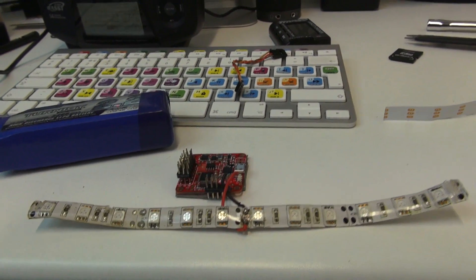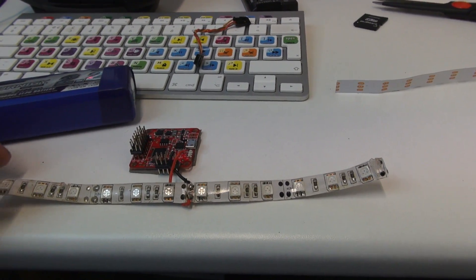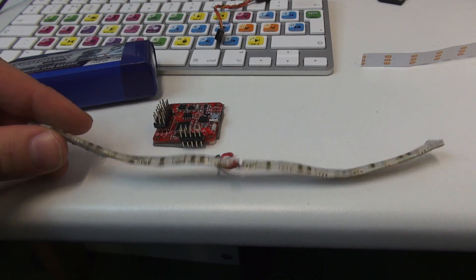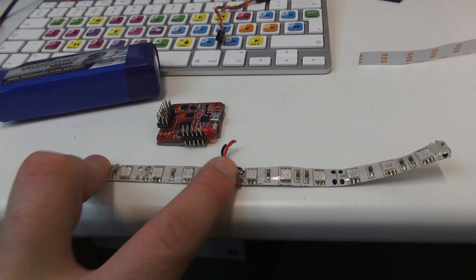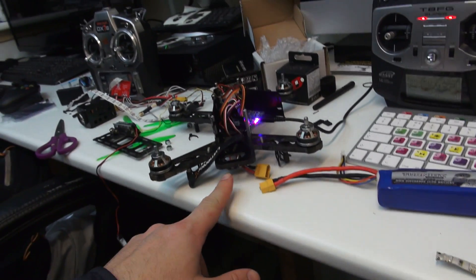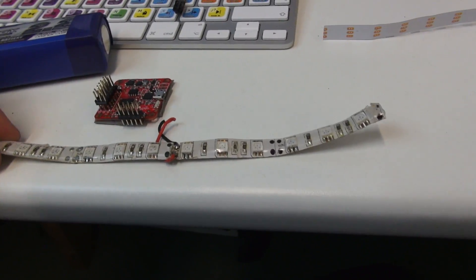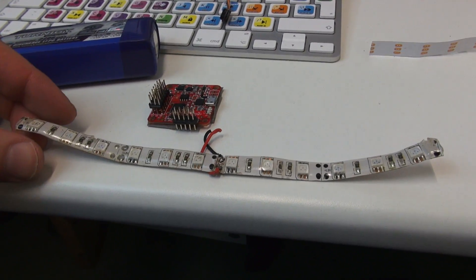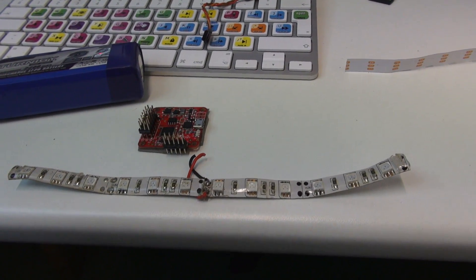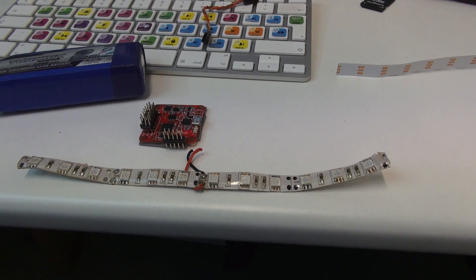Hi guys, I just wanted to show you a little bit about CleanFlight's LED programming. As you can see, I've got my LEDs here. These are just the standard LEDs, very cheap to get off eBay. Just one colour - I've been running red on mine. These are 12 volts, connected to my power distribution board on my QAV250, and it worked well enough. You could see it from very far away, it helped with the orientation, and if you were racing along with other people they could see you easily too. And it also looks really cool - it gives a cool effect when you're flying together.